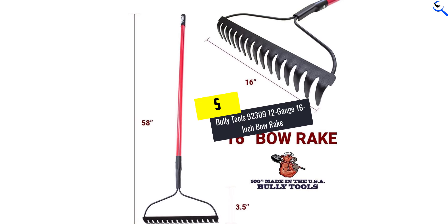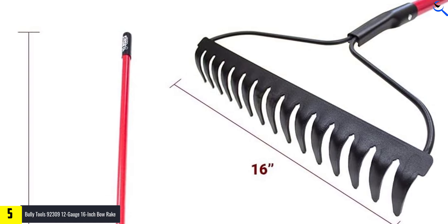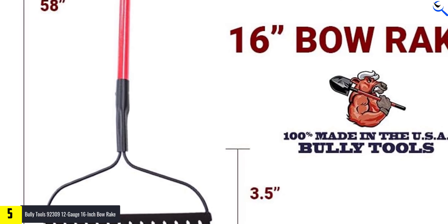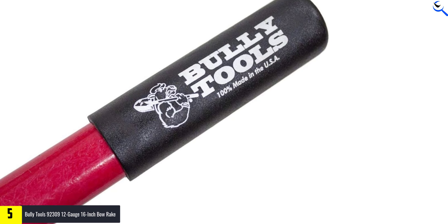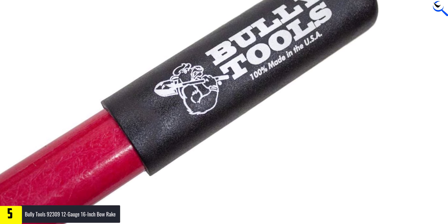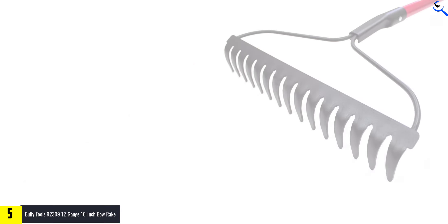Starting at number 5, we have Bully Tools 92309 12-gauge 16-inch Bow Rake. It's made in America with commercial grade steel and an extra thick 10-gauge head that can handle anything you throw at it. This rake has a limited lifetime warranty, and the tines are made of 16-gauge steel to make sure they never bend or break.